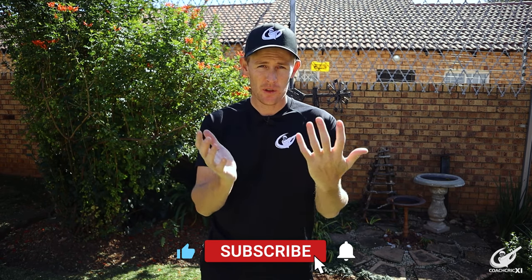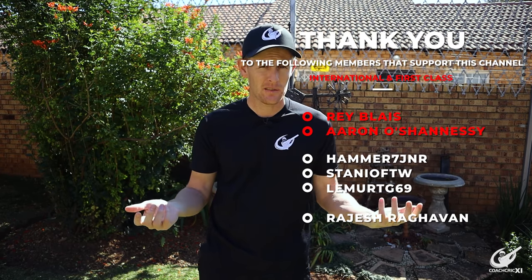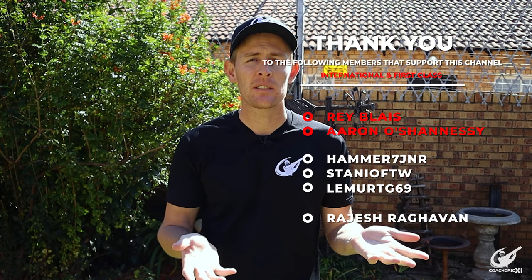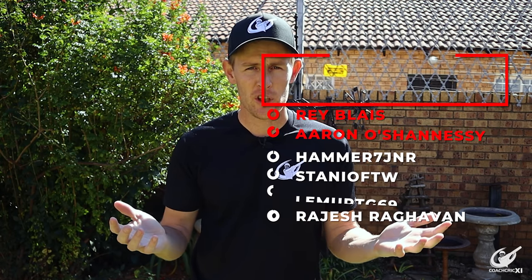Finally, thank you to every single viewer that got to this point of the video, and a special thanks to our members that helped make these videos possible: Ray, Erin, Hammer, Stanier, Lima, and Rajesh.